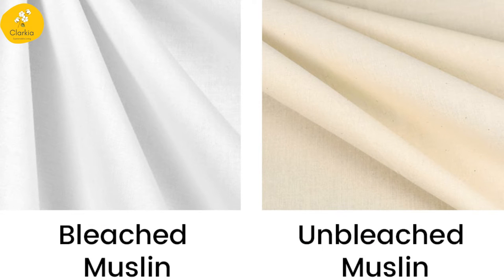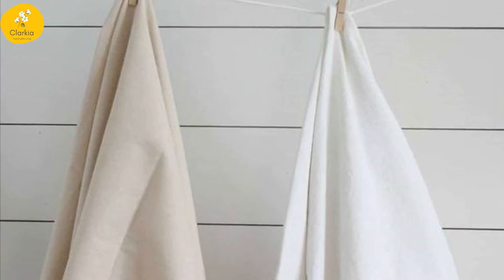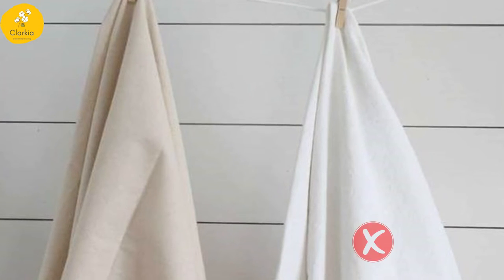We suggest that you use unbleached cotton for wrapping food. Unbleached means there are no chemicals, no dyes — it is completely raw and natural. You can identify it by the beige color and earthy smell of the muslin cloth. Alternatively, you will find bleached cotton in the market, which is white in color.